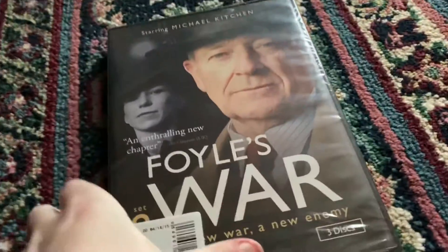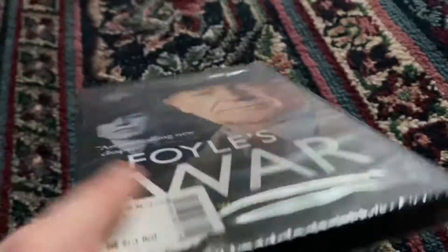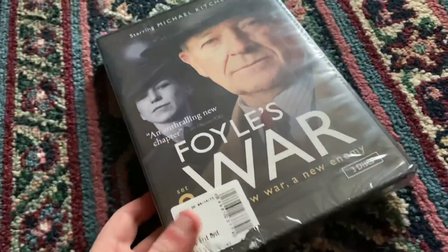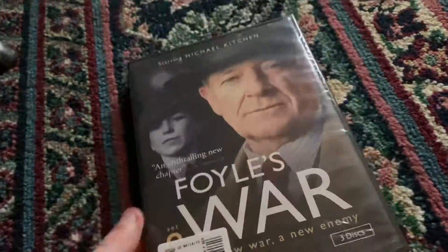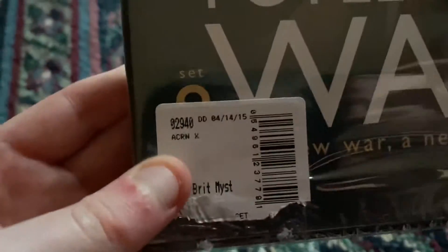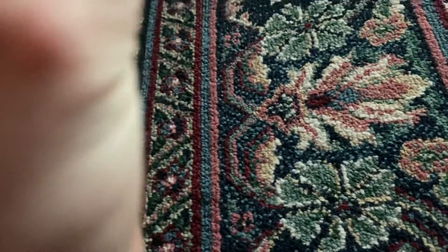Hey guys, so today I'm gonna do an unboxing. I'm sorry I didn't bring Emmett and Lacey with me — I didn't bring them to my grandparents' house. But that's okay. I'm gonna do an unboxing of Foyle's War Set 8.